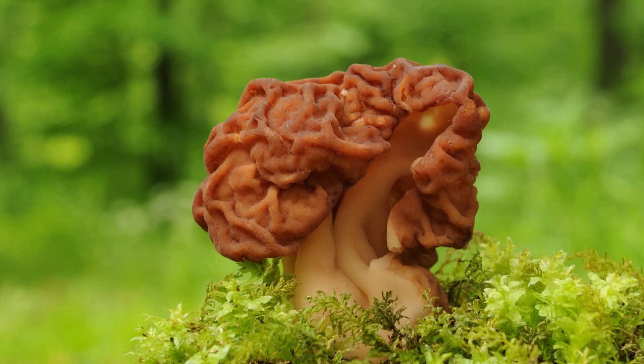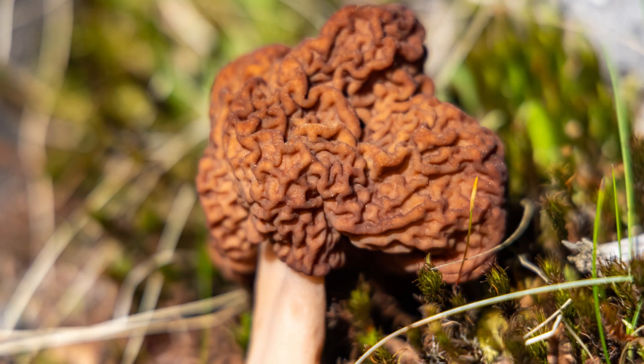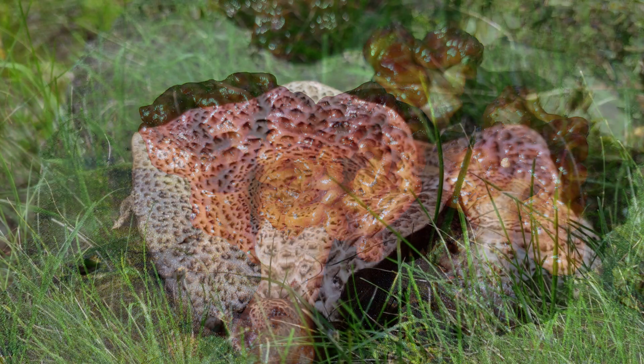Number fourteen is exceptionally toxic — it's called the false morel. It has a brain-like wrinkled cap, brown to reddish in color, and it actually looks like a brain. It contains gyromitrin, which causes liver and central nervous system damage. This mushroom is often found on forest floors near conifers.